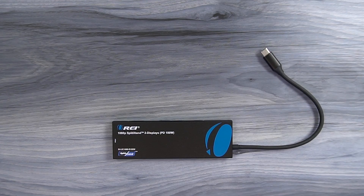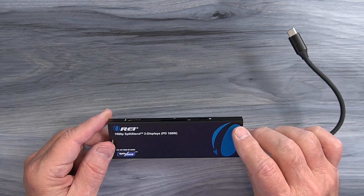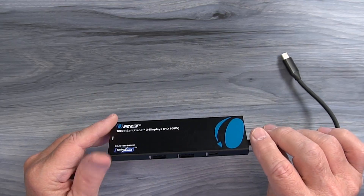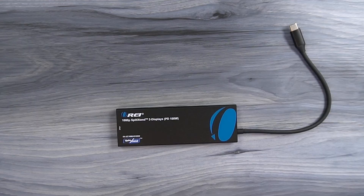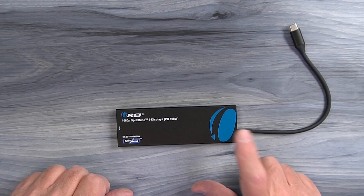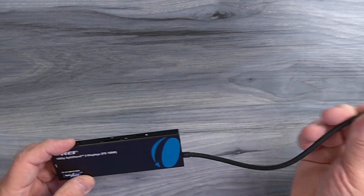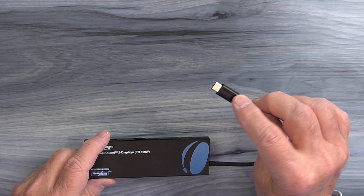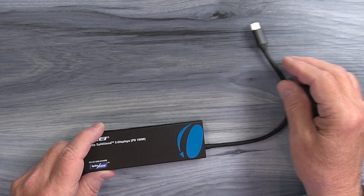The first thing you'll probably notice about the new Split Extend hub is its metal enclosure, which makes it really durable. And it's also incredibly thin — look how small and thin this hub is. So you know it's going to take up very little space in your laptop bag or your backpack, which means you'll take it with you everywhere. On one end of the hub, you'll find an integrated, flexible, heavy-duty cable that ends in a USB-C connection. You can plug this into any open USB-C port on your computer to activate the hub.